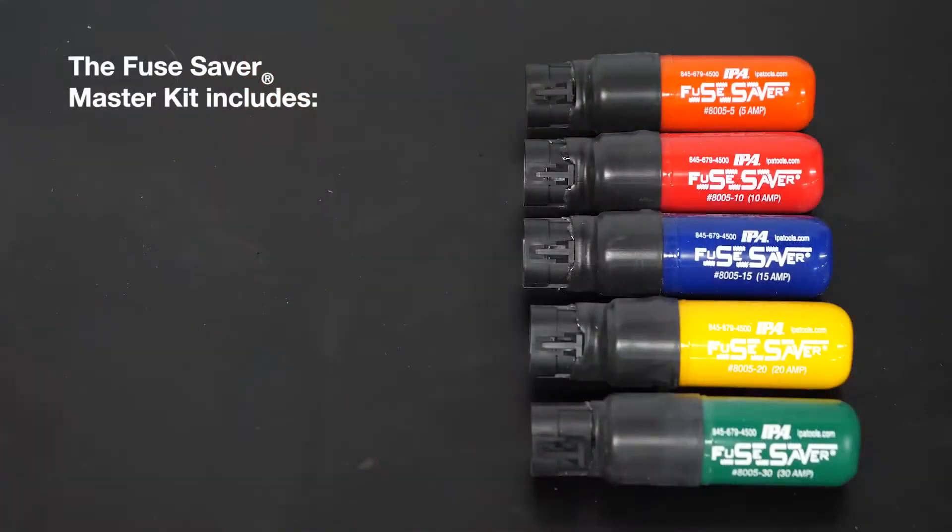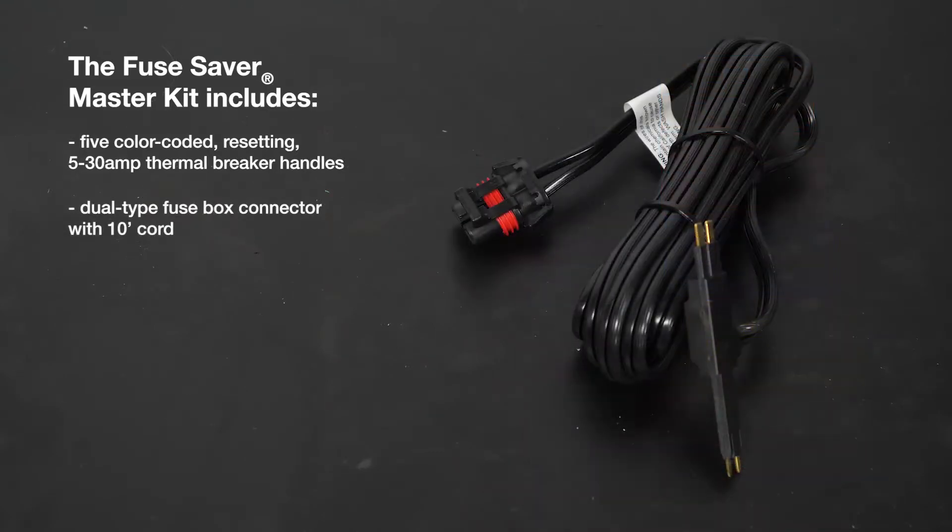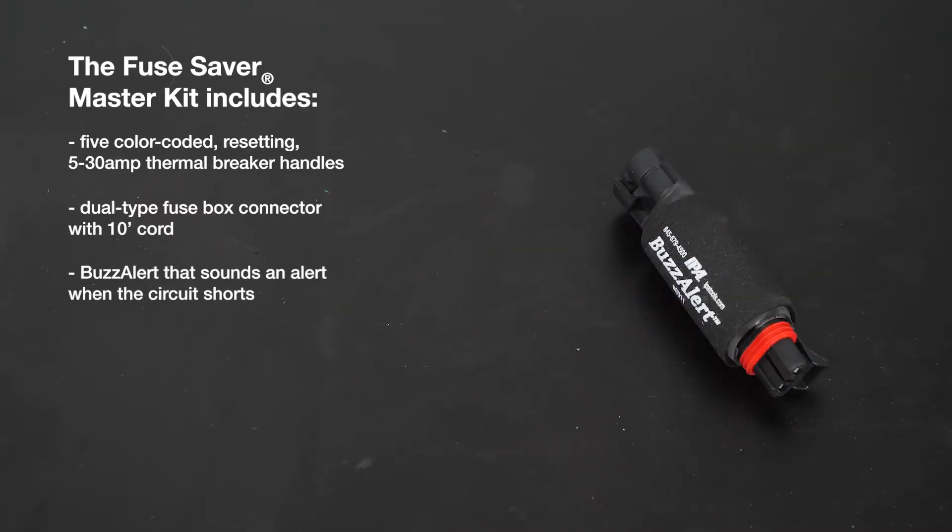The master kit includes five color-coded resetting 5 to 30 amp thermal breaker handles, a dual type fuse box connector with 10-foot cord, and a buzz alert that sounds an alert when the circuit shorts.